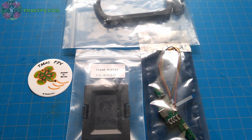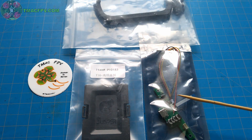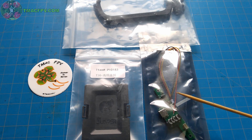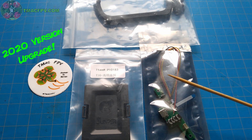To begin with, the upgrades which will be available to you include the foldable handle, a new backplate for the multi-module bay, and the USB-C charging board. In just the next few minutes, I'll demonstrate the installation of each one of these features on your currently existing Jumper T16, which will upgrade it to the new 2020 version.